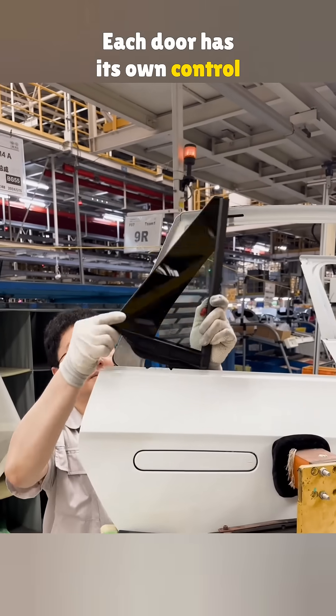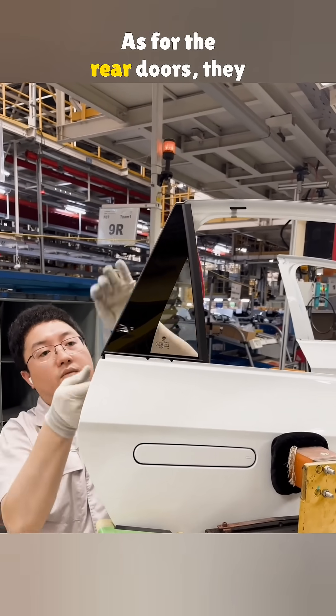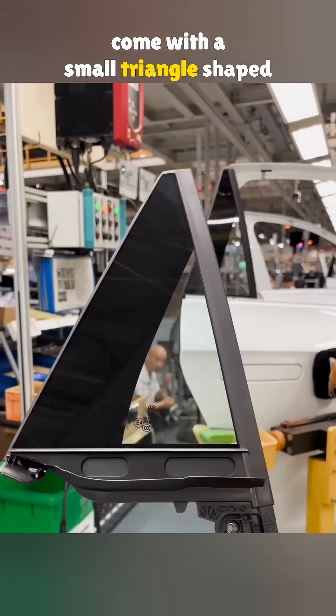Each door has its own control module — we'll talk about what that does in a bit. As for the rear doors, they come with a small triangle-shaped window.